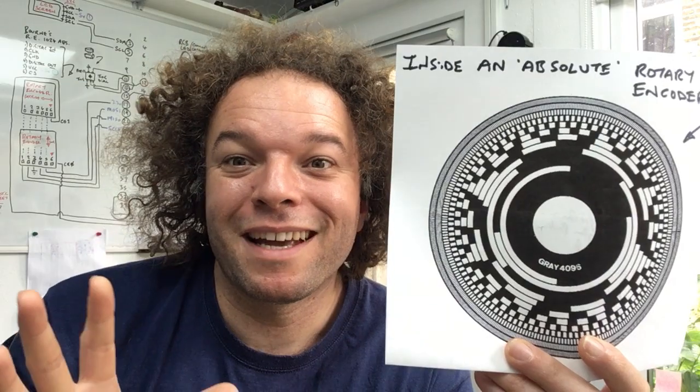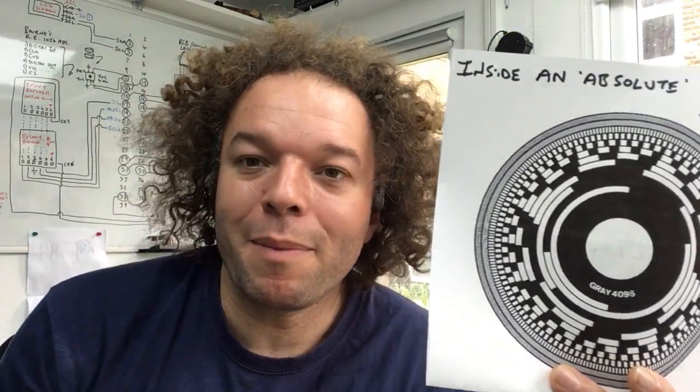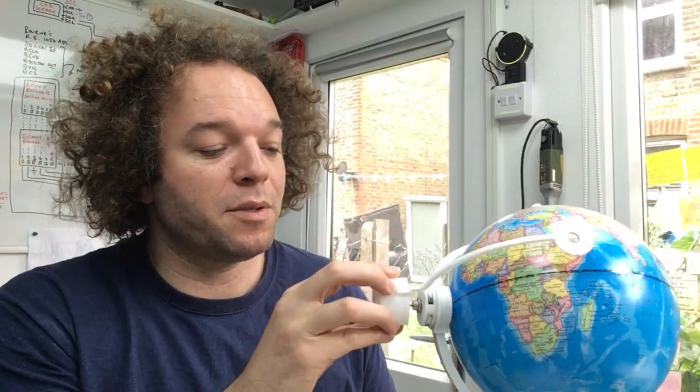by something called grey code, which is why there's this grey thing here. What that means in real terms — and this is why it's incredible for a project like this — is even when you switch off the power, it knows where it is. So once you've zeroed the Radio Globe and pressed the calibration button for three seconds whilst it's positioned over essentially Greenwich Mean Time at the equator and locked on,